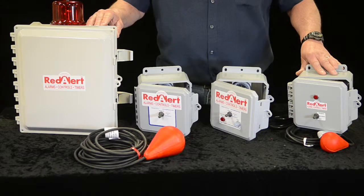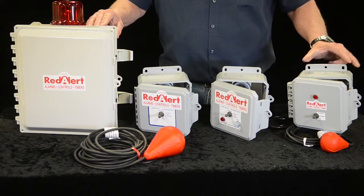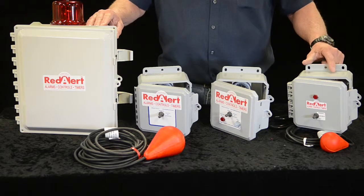The Red Alert control panels are designed for longevity and life. We have multiple types and styles available for on-site septic systems like commercial.